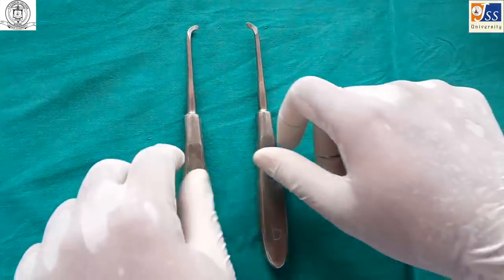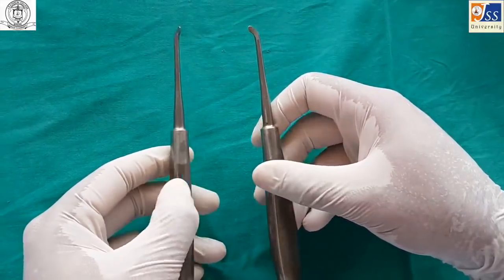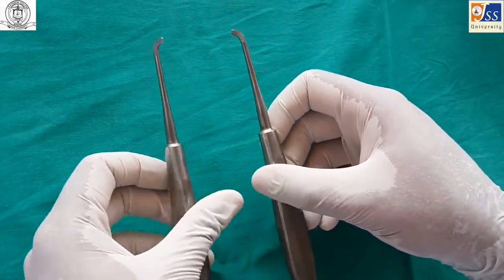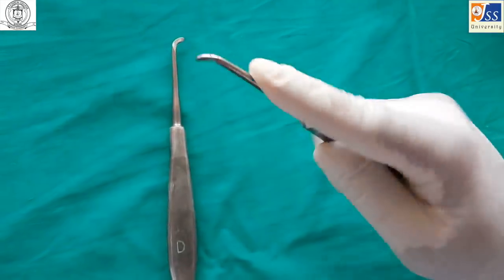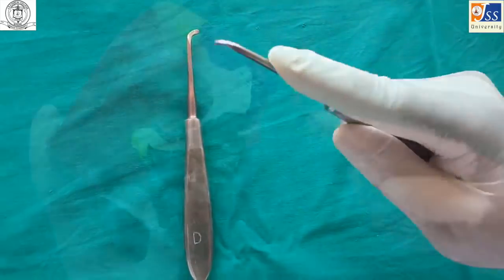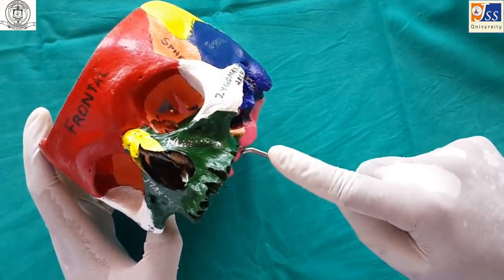The Warwick James elevator is a paired instrument available for the right and left side, and comes in curved and straight varieties. It is usually used for third molar extraction.